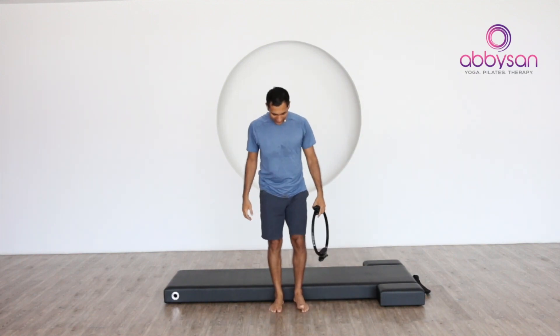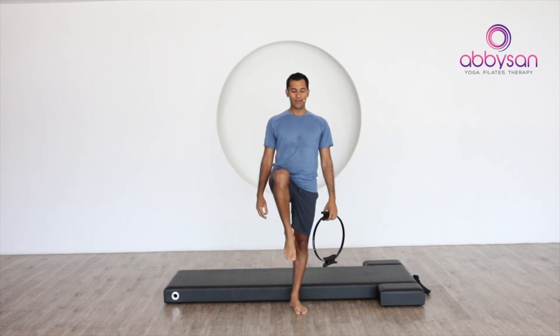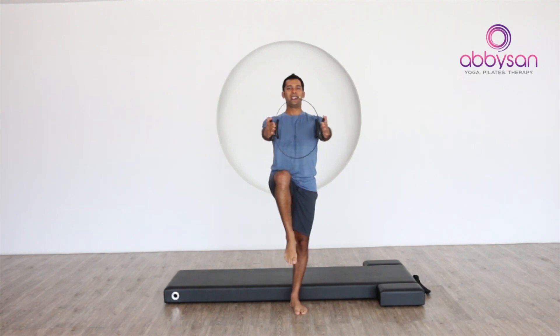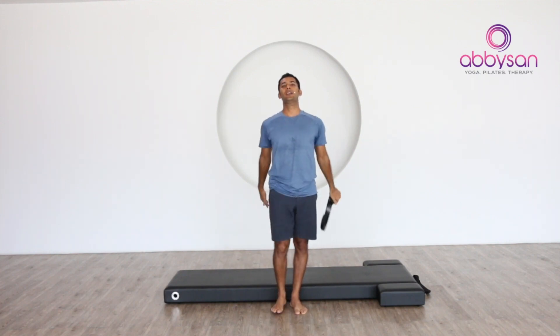Now take your one leg up, hands in the front — ready, squeeze the circle now. One, two, three, four, five, six, seven, eight, nine, ten — release. Again — one, two — release. One last — one, two, three, four, five, six, seven, eight, nine, ten — and release.